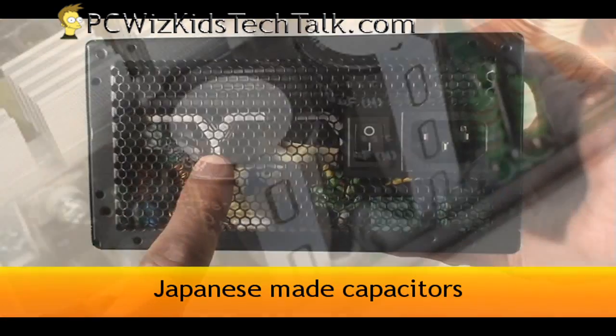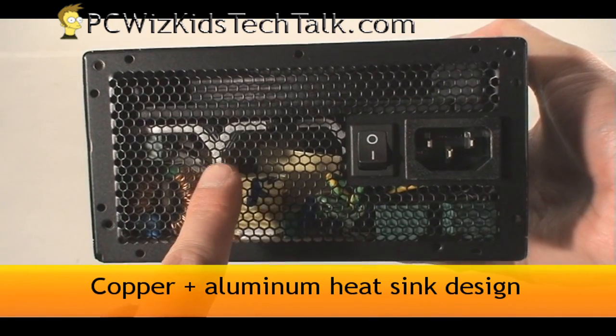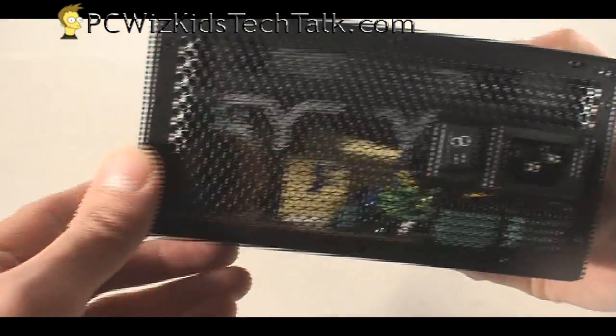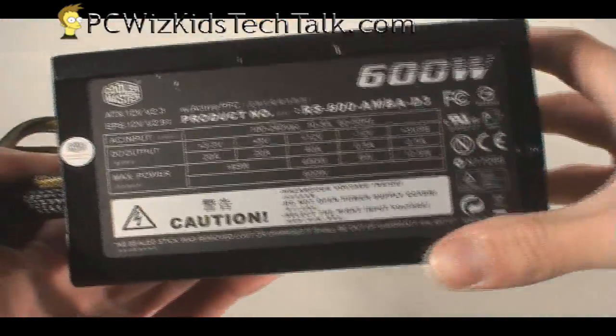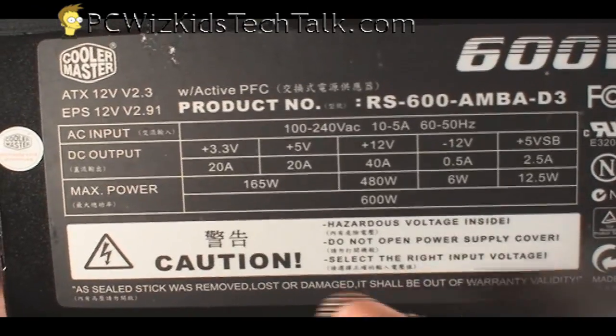Not only is the fan design good, but inside you've got Japanese-made capacitors and a copper and aluminum heatsink. That's going to help keep this efficient and also prolong the life of the power supply itself — that's why it has a 5-year warranty.